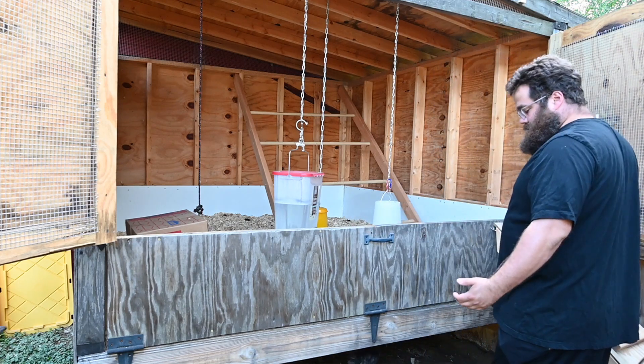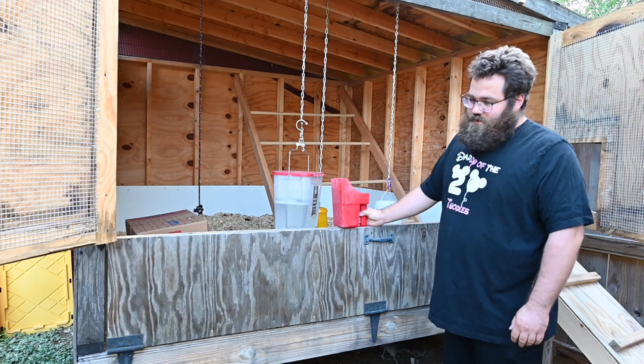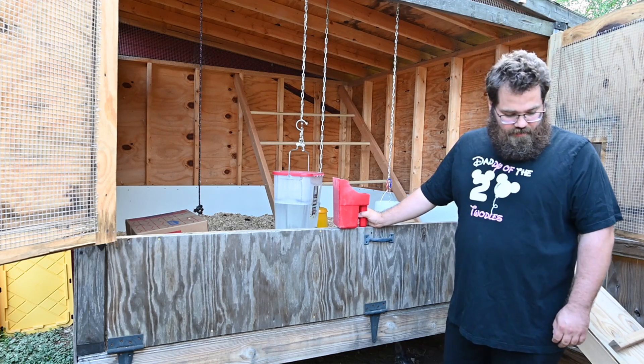Our morning routine: we'll come in, fill up the feeders, make sure all the chickens are okay. As I stated previously, they're not laying eggs yet, so we're still a couple weeks away from that.